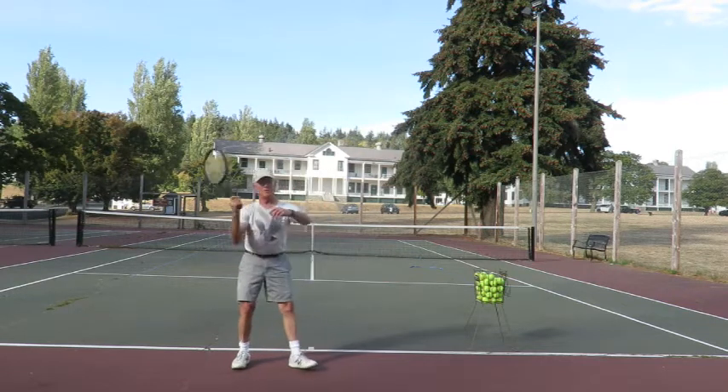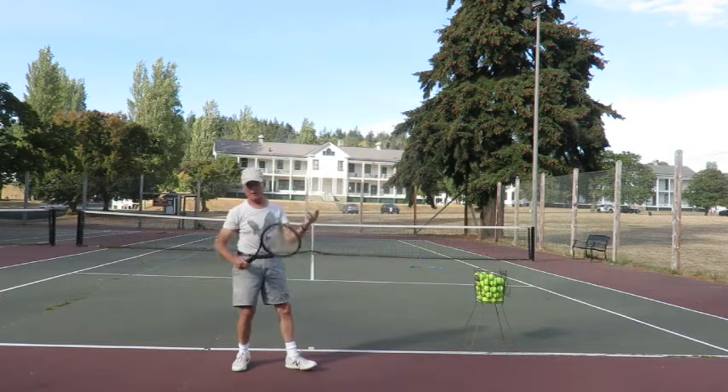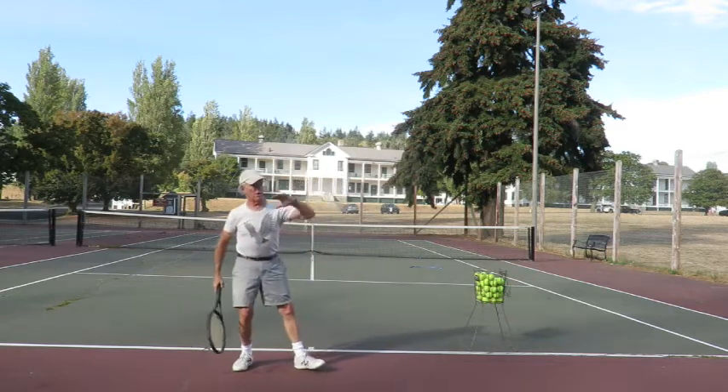You're basically wanting to push off and throw the racket. If you look at a baseball player or a football player throwing a ball, same thing — they step off their back foot to power into the ball.